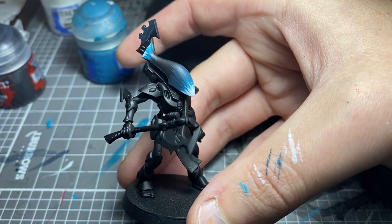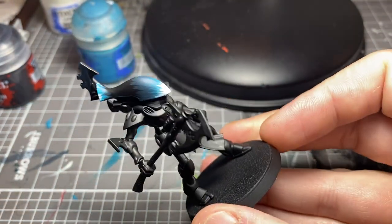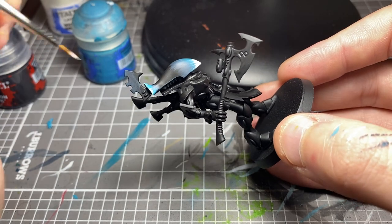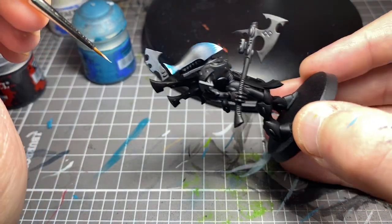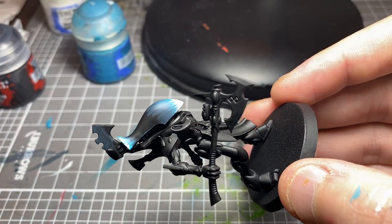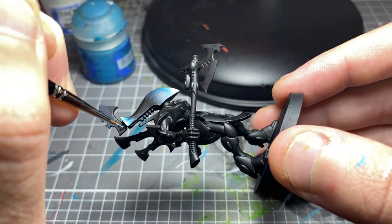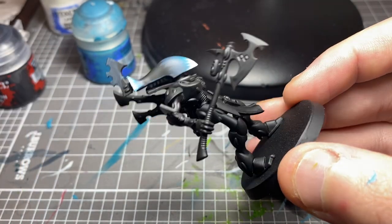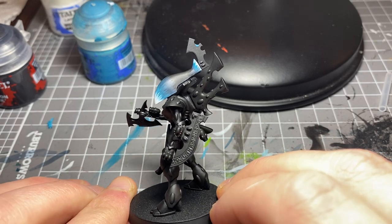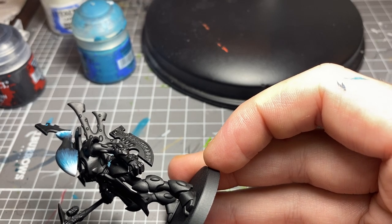That was an awesome model to paint — the Wraith Knight. That took me about a month, I think. I actually stripped and repainted the sword three or maybe four times because I just felt like I couldn't get it right. But I was happy with it in the end, because I'm not overly strong with doing that blended kind of look. Not yet, anyway. I have practiced it — like the ones you see Duncan do on Warhammer TV. It's just all about practice, really.